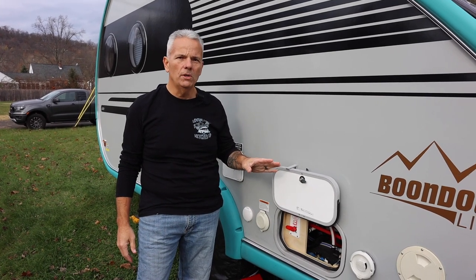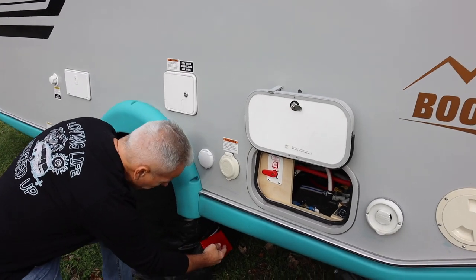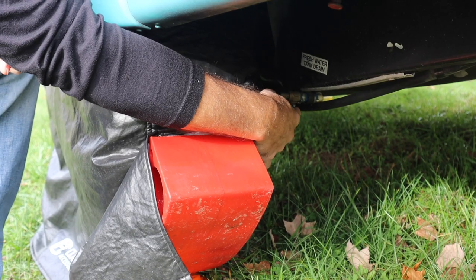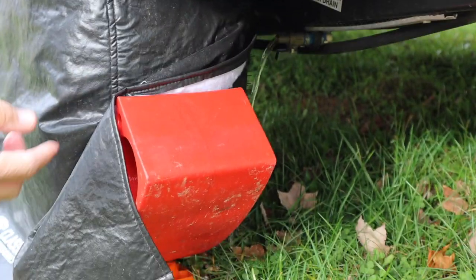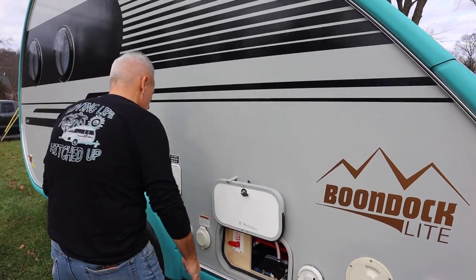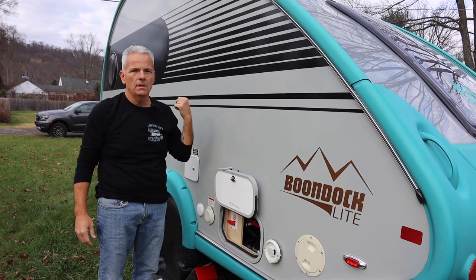First step, no matter which process you use, is always going to be the same thing. You have to make sure that your fresh water tank is empty. Under the driver's side of the trailer, tucked way down under here, you'll see a valve that says fresh water. Turn it so the valve is in line, and if there's water in there it will start to come out. That tank has to be empty for the winterization process to work. After your fresh water tank is done draining, go ahead and close that valve underneath.